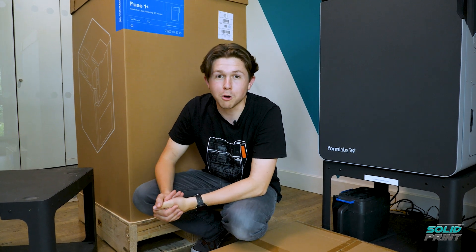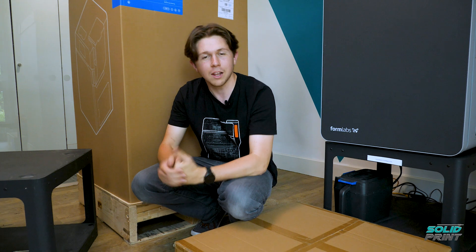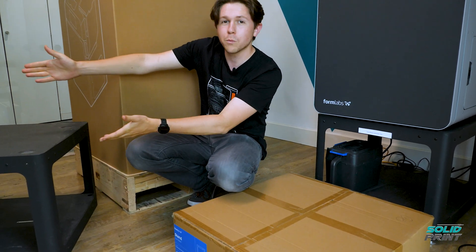The first thing we've got to unbox, and I will not stand for this — I'll crouch instead — is the stand. Luckily we've got a bit of a Blue Peter moment on at the moment. Here's one we made earlier.